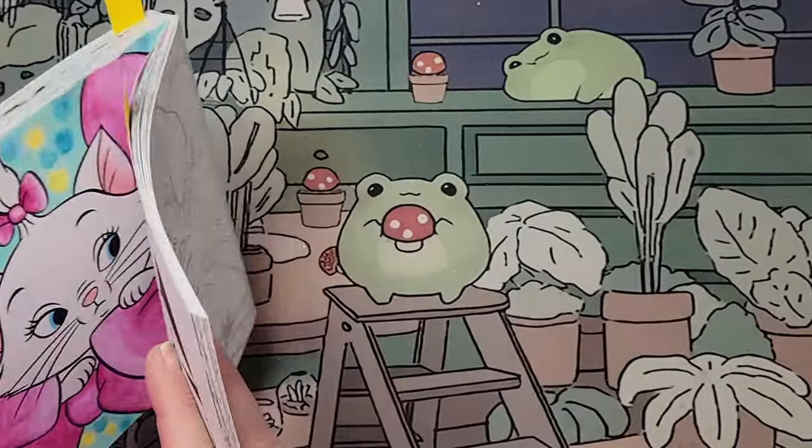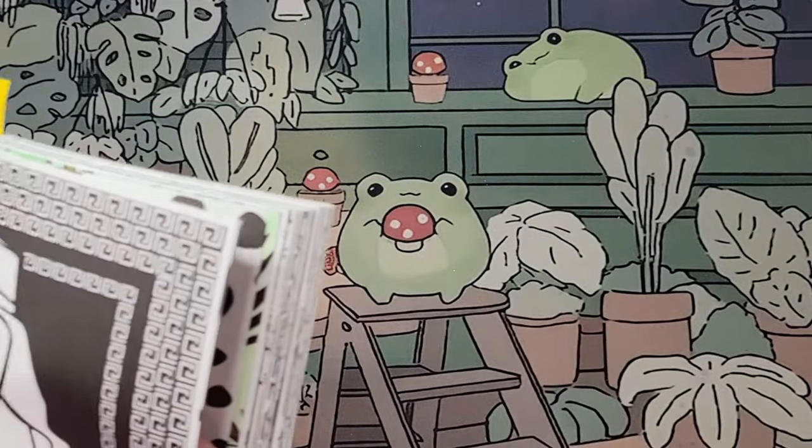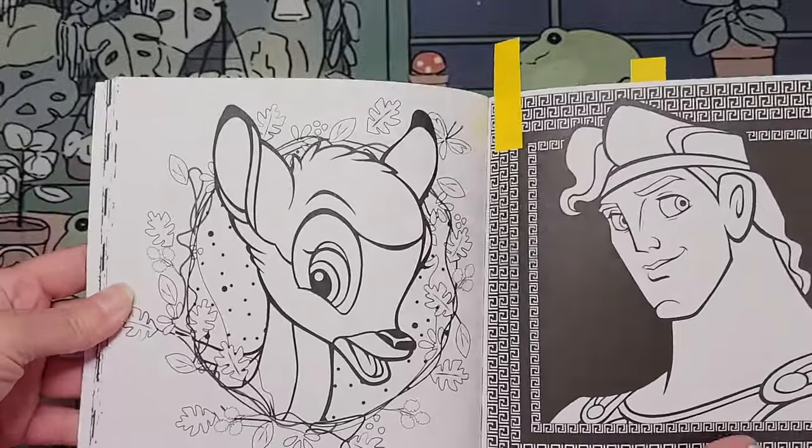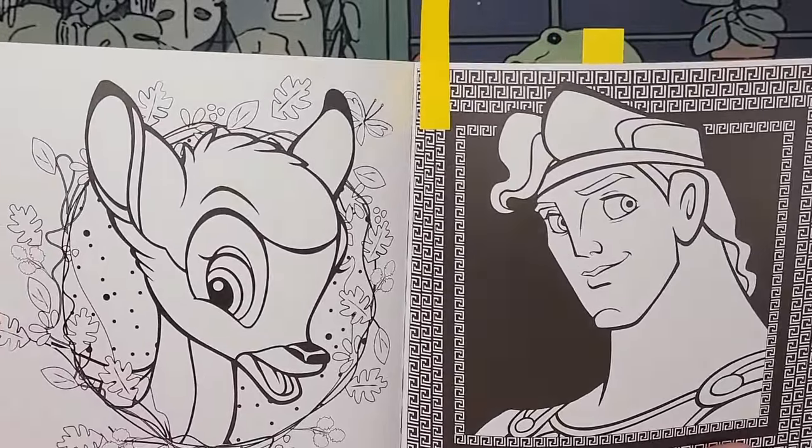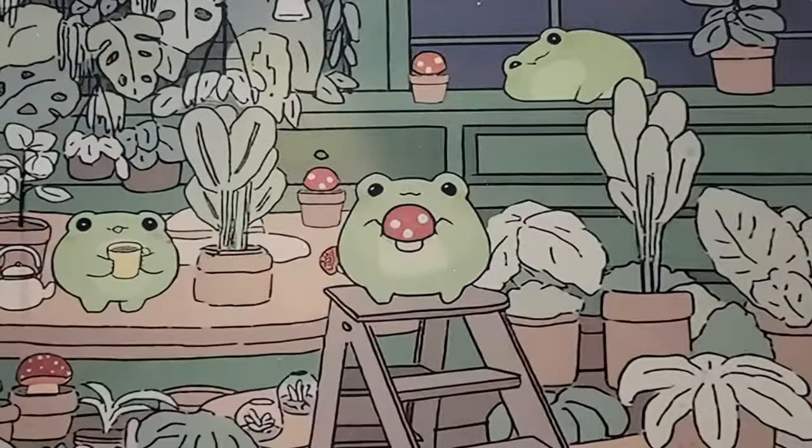Next month we are going to do Disney Meg's letter B — so we're going to do Bambi. Oh, Bambi! So cute.